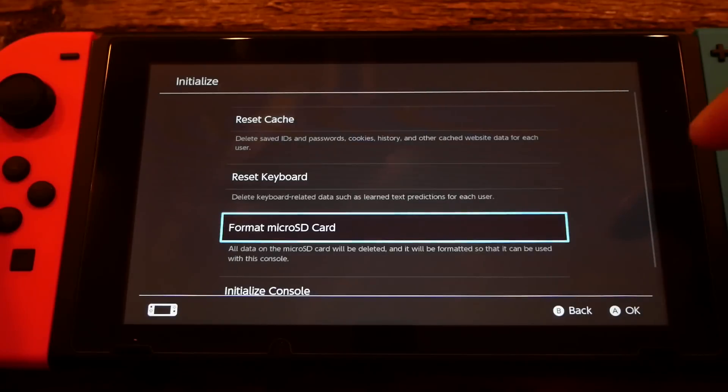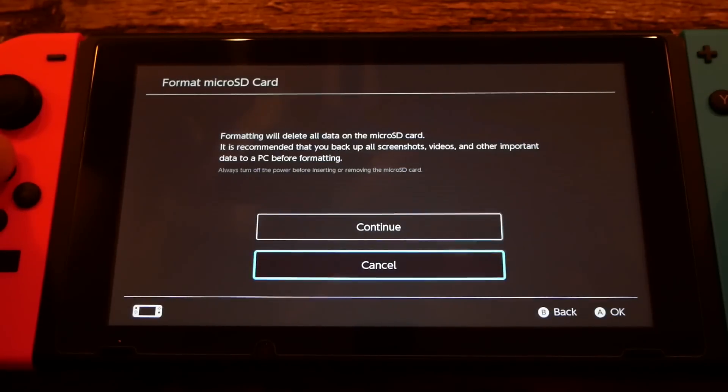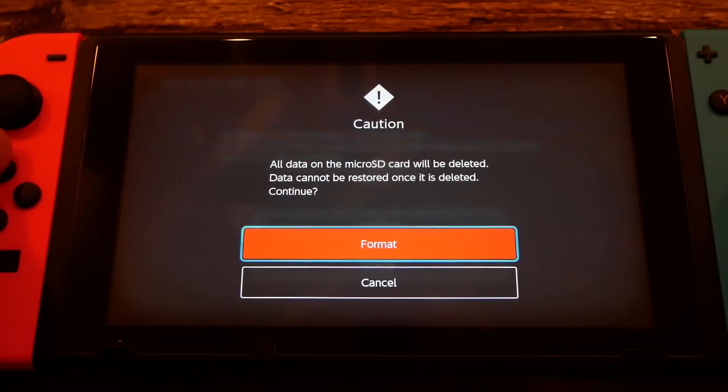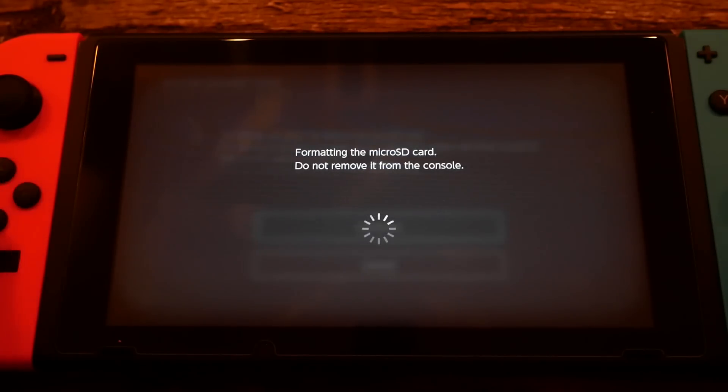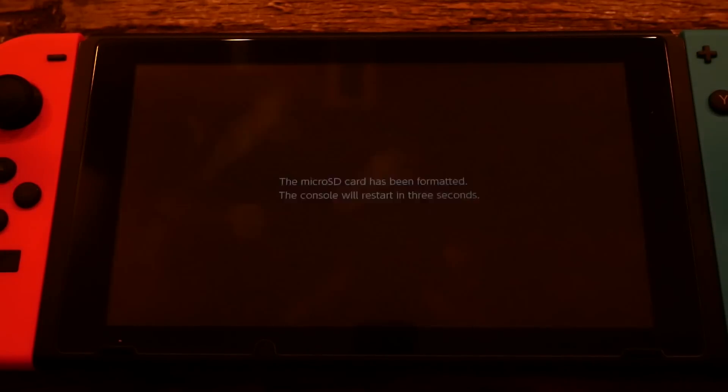Let me warn you: if you have any other data on your micro SD card, make sure you've either transferred it or, if you don't need that data anymore, that's fine — because it's going to delete everything on your micro SD card. Go ahead and select it. It's going to warn you a few times that it's going to delete whatever's on your micro SD card. Data cannot be restored once it's deleted, so make sure there's nothing important on your micro SD card. Now my micro SD card has been formatted and the console is restarting, which is pretty standard practice.